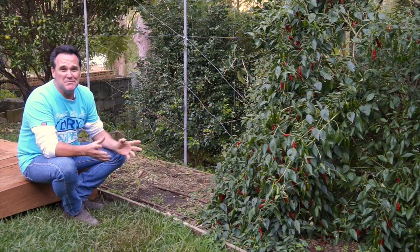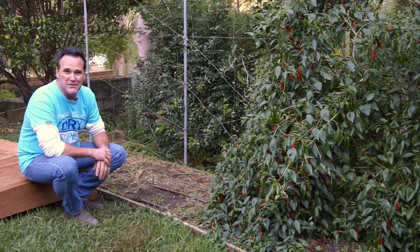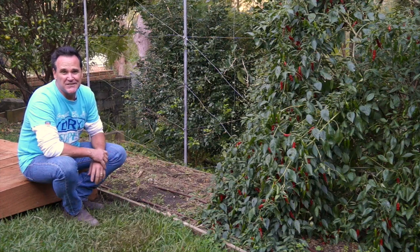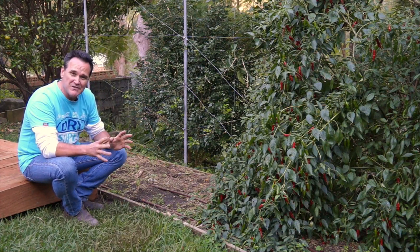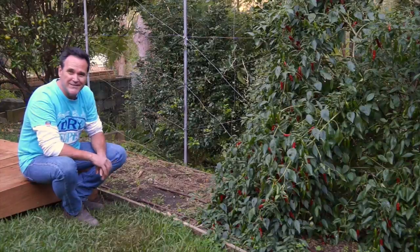We love our veggie patch. It's only small because we just stick to growing the things that we use the most, but I have decided it's time to make it a wee bit more user friendly. So I'm going to build a big raised garden bed with a couple of levels in it.